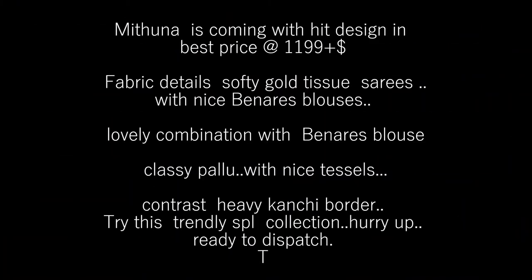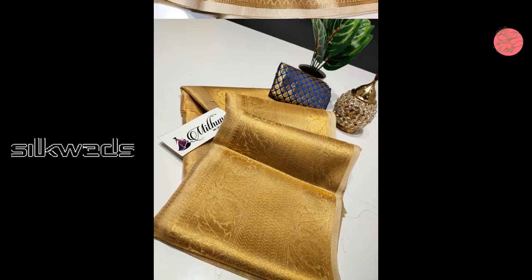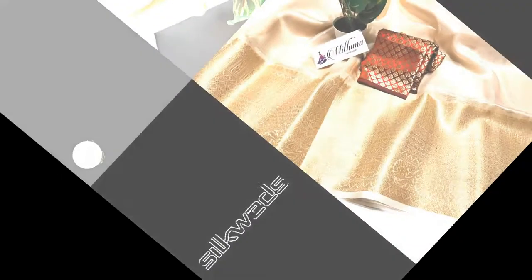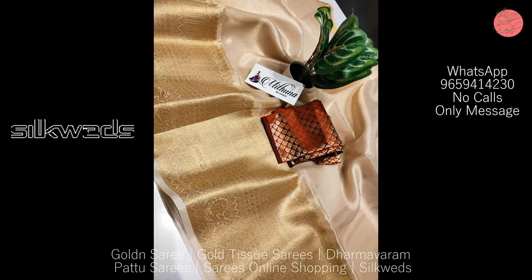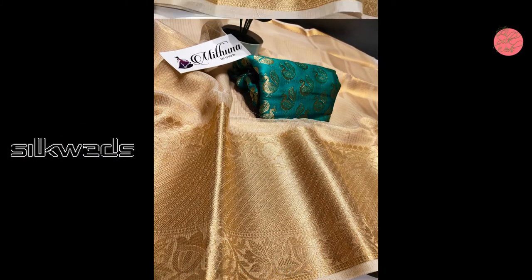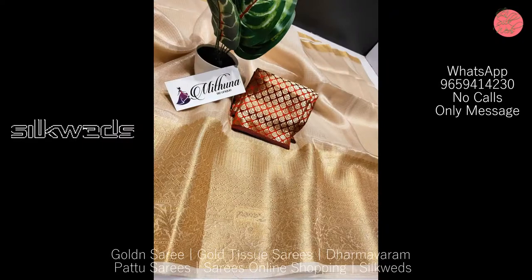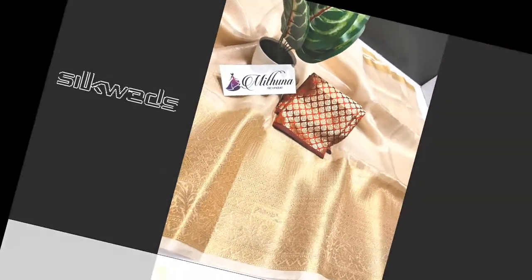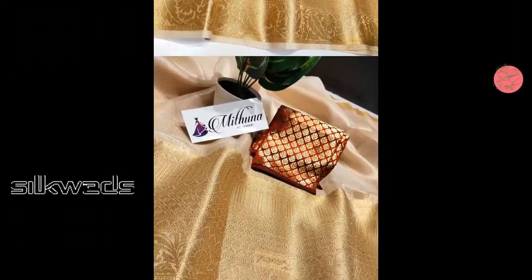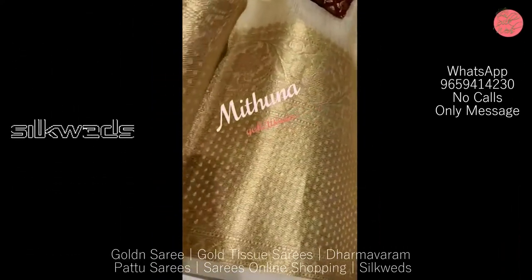Hi guys, welcome to Silk Weights! In this video we are going to watch a collection of Gold series and Dharmavaram series. First one is the Gold Tissue series — Mythino is coming with a hit design at best price of ₹1199 plus shipping. Fabric is soft gold tissue with nice Banarasi blouses, lovely combination, classy pallu with nice tassels. These sarees have contrast heavy conchi border. Try this trendy special collection — hurry up, ready to dispatch.